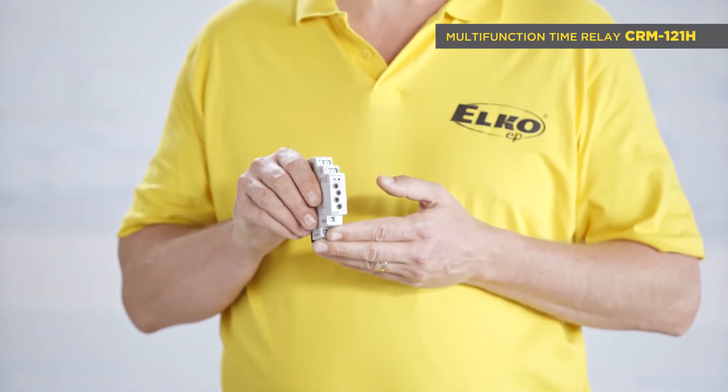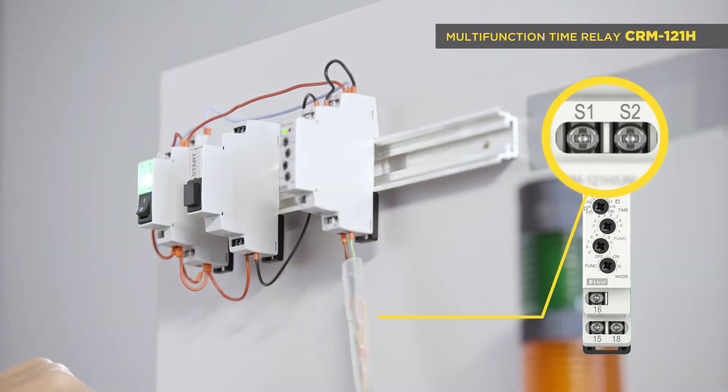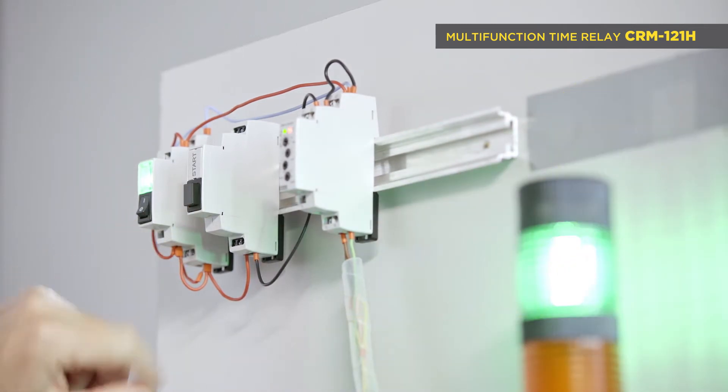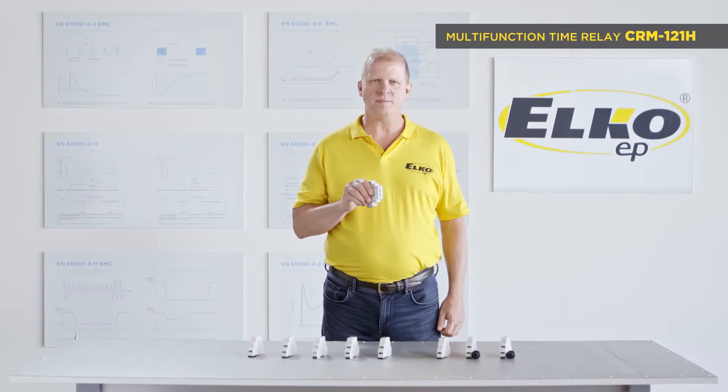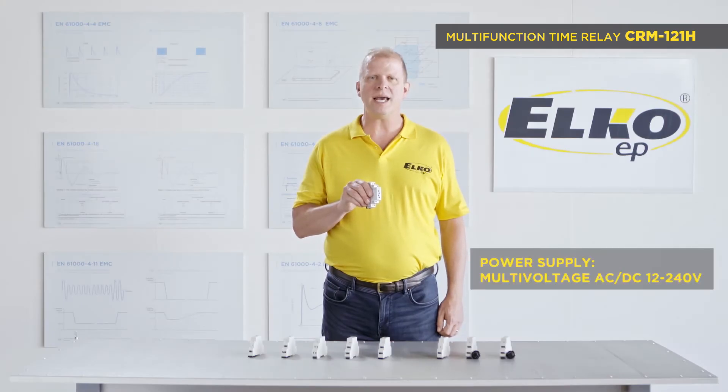CRM121H Multifunction Time Relay with Galvanic Separation Input. This allows you to control the input by a different voltage than the supply voltage. It has multivoltage supply AC-DC 12 to 240 volts.